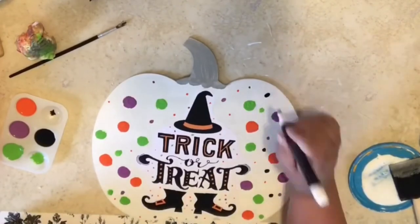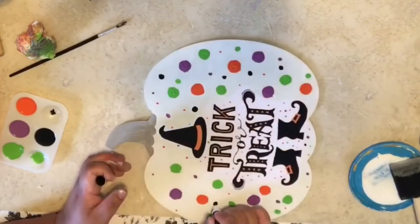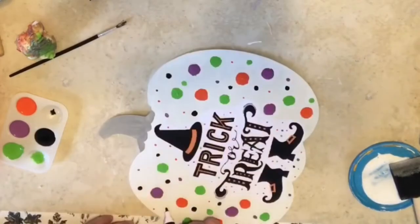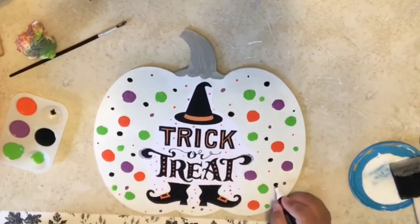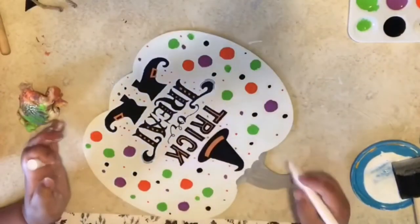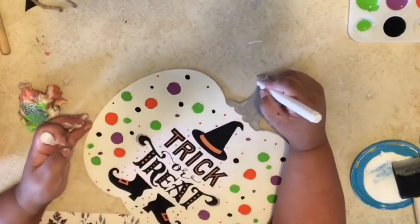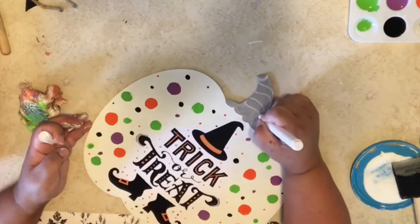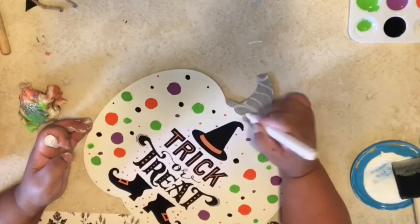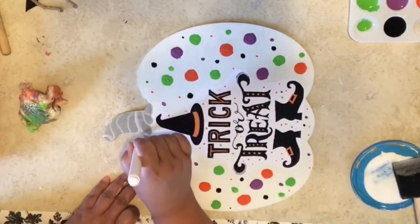Now I've got my black paint pen and I'm making little dots — different sizes: medium dots, small, tiny little speck dots. You can use Apple Barrel acrylic paint also, but the paint pen made it so much faster. Now I'm using the white paint pen and I'm just wiggling lines for the stem — I just wanted my stem to look like a twist, a twisty stem.